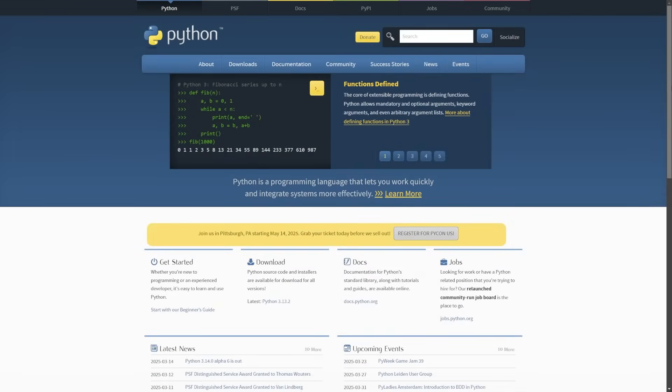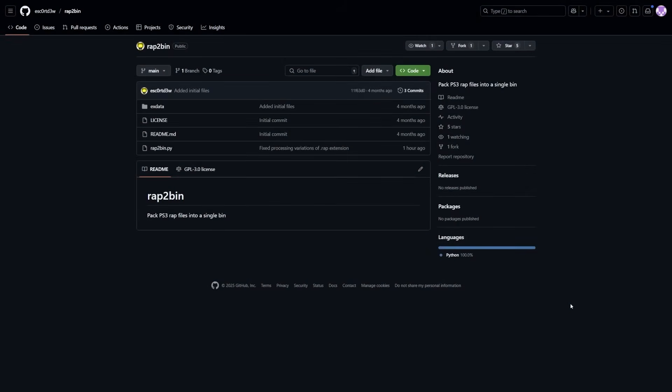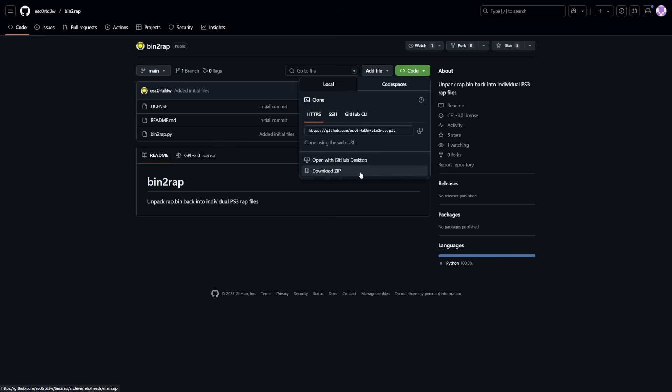If you're wanting to follow along, the first thing you're going to need is Python installed. You can come to the Python site, which will be linked down below in the description. Navigate to the download section and download the latest build of Python for your operating system. Next, there are two scripts to download. The first is from Escortu, which is wrap-to-bin — it packs PS3 wrap files into a single bin. You can download it from the GitHub page linked below. For the inverse — to unpack a wrap.bin file — he's also created bin-to-wrap, available the same way.